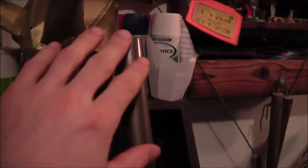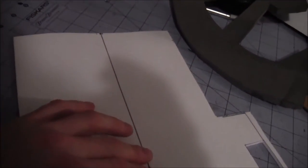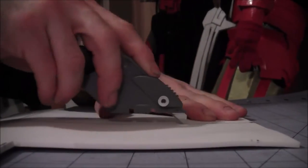Meanwhile, with Gimli's axe, we're going to cover the top of this with three-millimeter foam. Taking the axe blade for the measurements, I went over to three-quarters, seven-eighths, and 19 millimeters down.